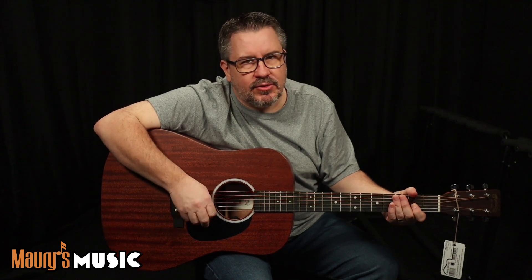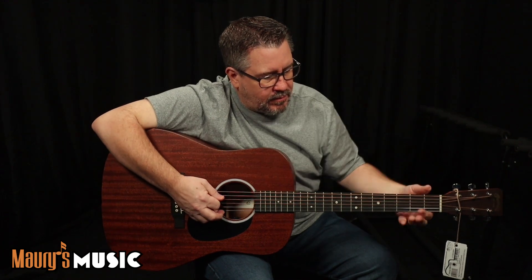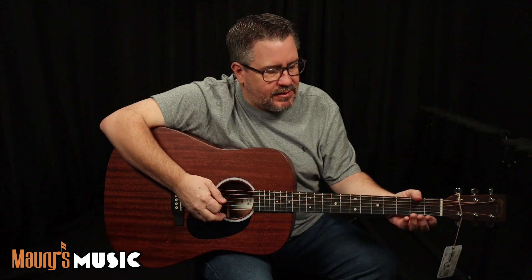Now that I've moved the G, we're going to double check our D. The treble E went a little flat — bring that back up. Bring the B with it. Everybody's moving in two directions here. We'll find the bass E with a harmonic.